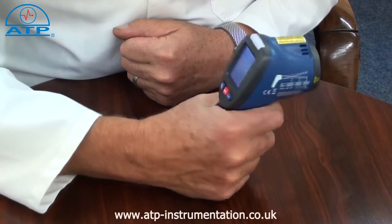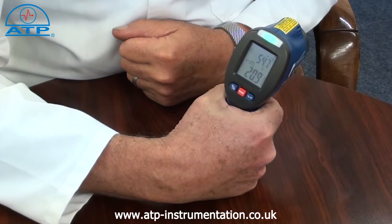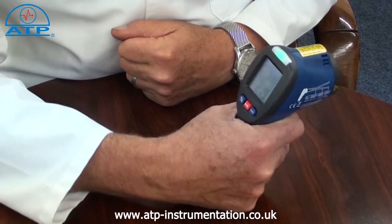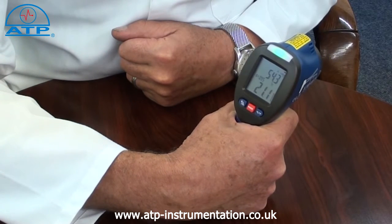Press the trigger button to obtain instant readings. Releasing the button after measurement activates a data hold of the reading taken. Holding the trigger facilitates a scan mode where the reading will continually change relevant to the temperature of the surfaces being measured.